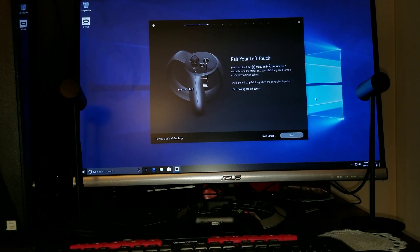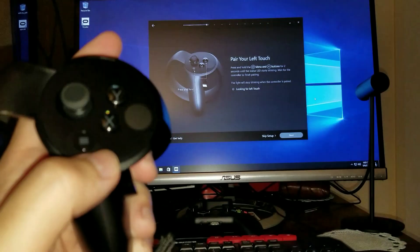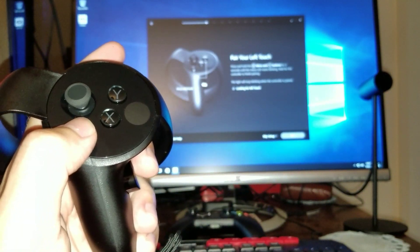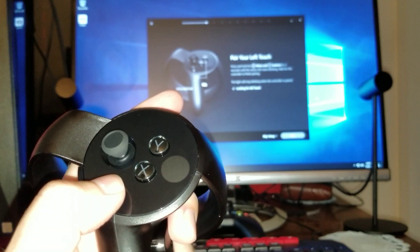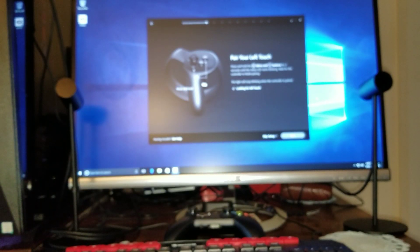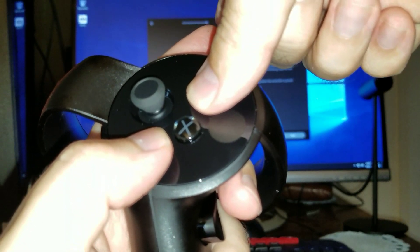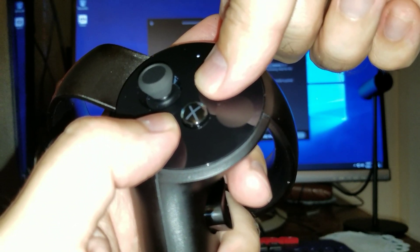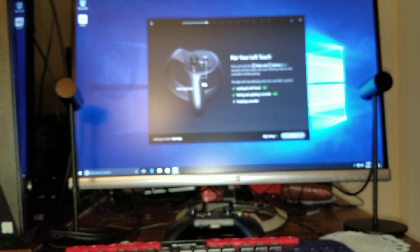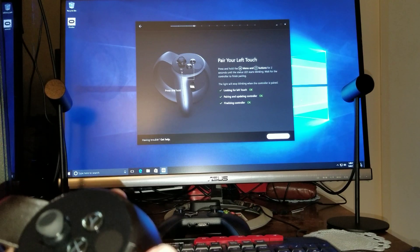The next thing is to pair your left touch controller. What you want to do is press the menu button right here on the left one — click the menu button and then Y, and hold it for two seconds. It's now looking — it found it. Finalizing controller. It's pairing and updating the controller. Okay, we're done with the left one.